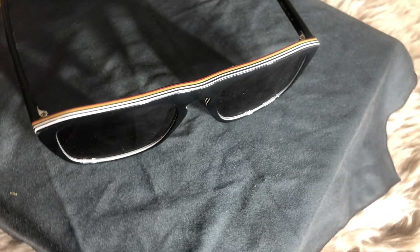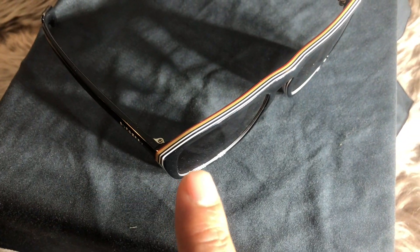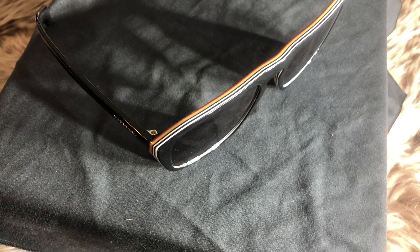But once you turn them on the side or look above, that's where they threw in a cool detail. It's the Burberry check — just a new twist on an old classic. It's a really clever detail and it ultimately was the reason why I bought these glasses, to be quite honest.